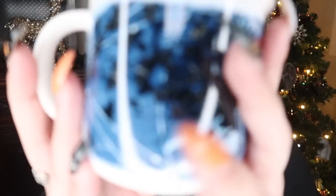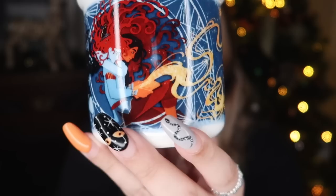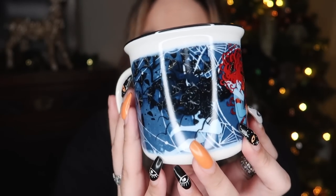Next up we have a mug. There are mugs quite frequently included in Illumicrate, especially their special edition boxes. They are all designed by Rosie Thorn, but this one is actually inspired by Strange the Dreamer, which is exciting because that is one of my favourite series. I do really like these mugs — I really like the art on them. Oh my god, I love it so much. Here we have Sarai and Laszlo, and I really like the colour scheme as well.